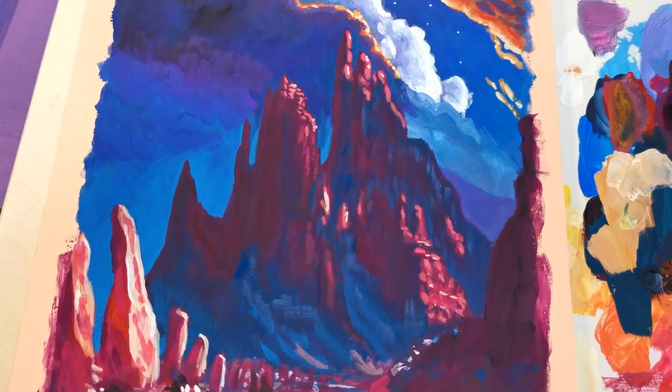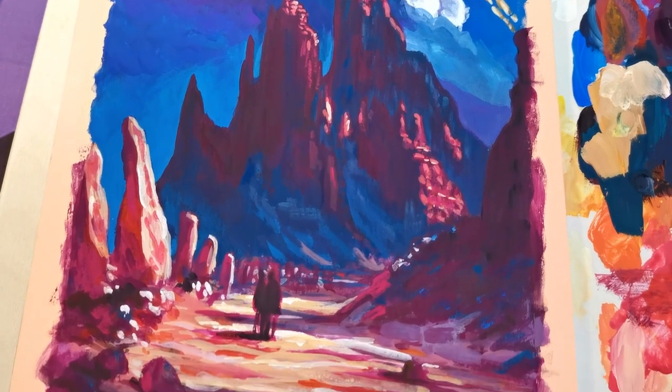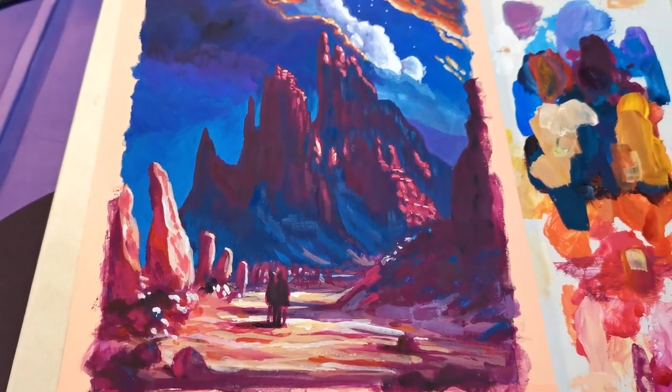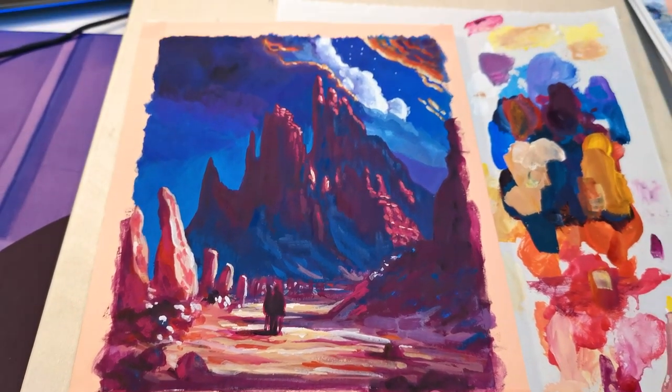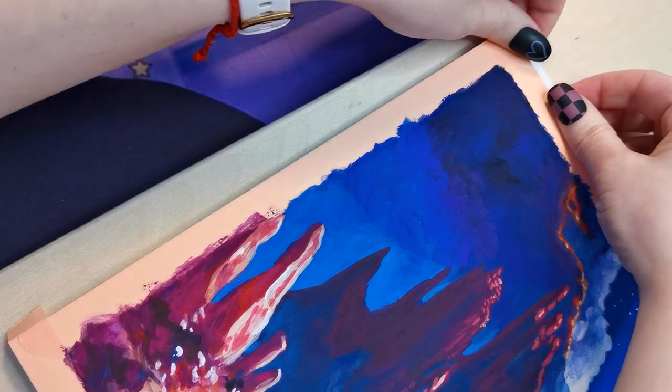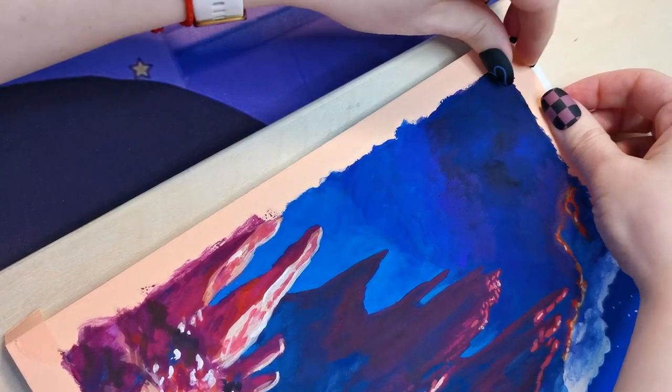And with that, the painting is finished. I honestly surprised myself with how much I like it. Even though I can see the flaws, I'm not frustrated with them — it's not a big deal. Even though part of me wants to paint over it, at the end of the day I'm too lazy to be that much of a perfectionist.